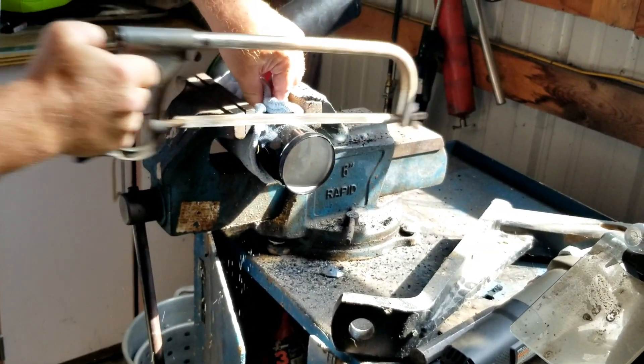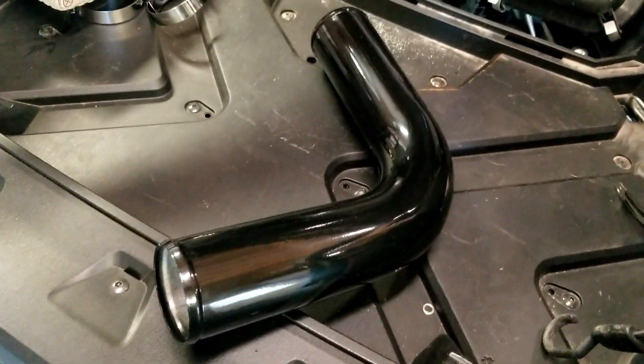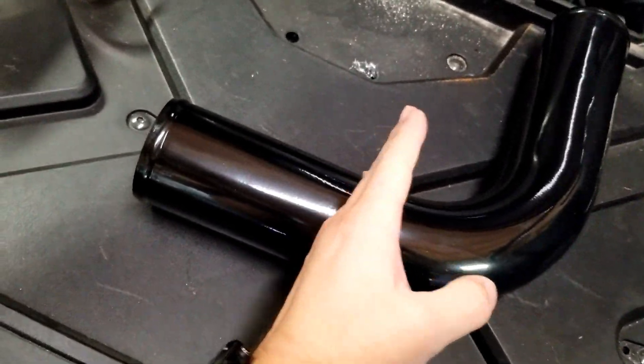This metal pipe will go right on there and come out, but you'll have to trim this a little bit. On this 90-degree pipe we cut four and three-quarters of an inch off of one end, which basically put it perfect. So you get your silicone 90 here — this is where we cut four and three-quarters off.